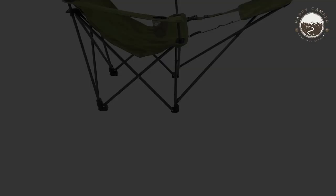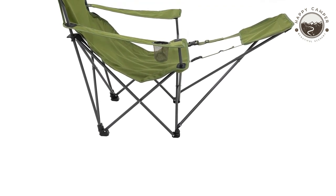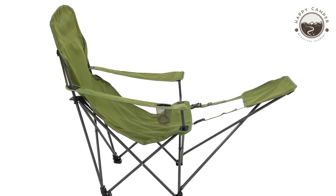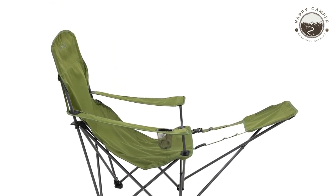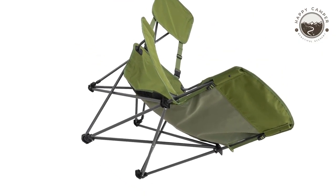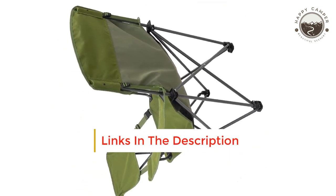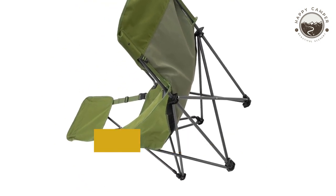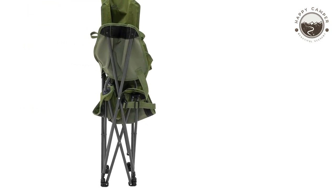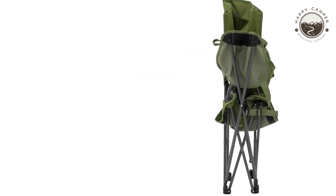Number 6: Alps Mountaineering Kickback Chair. Alps Mountaineering has a great camp chair that's perfect for big guys. It includes an extra footrest and adjustable armrest. It's compact enough to bring on your next camping trip without taking up too much room in the car. It's also foldable, so you can store it when not needed. The cup holder is a nice touch, saving time from constantly going back into the tent just because someone needs their drink refreshed during downtime outside.